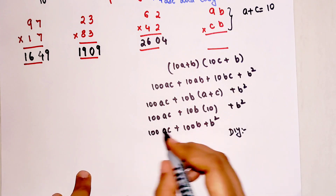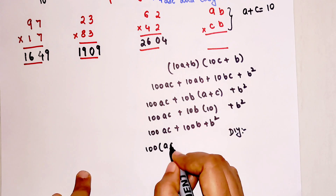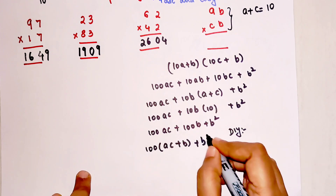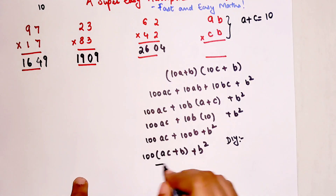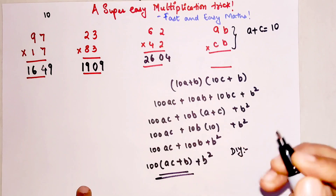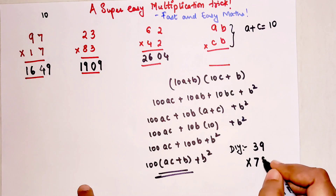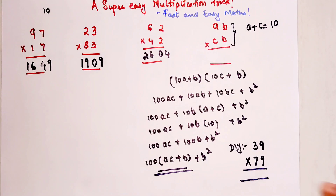So at the hundreds digit, all you do is take 100 common, multiply ac vertically, then add b, and then add b squared to it. You can see how easy this becomes! Now, time for your DIY: what is the multiplication of 39 times 79? Let me know your answers in the comment section.